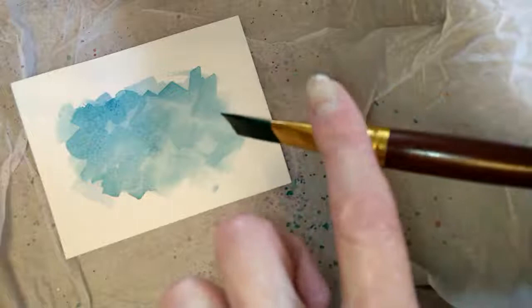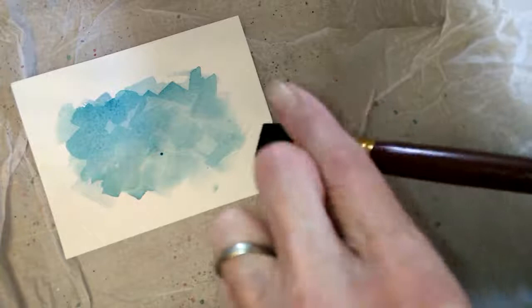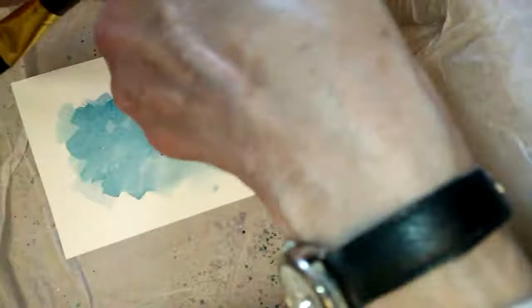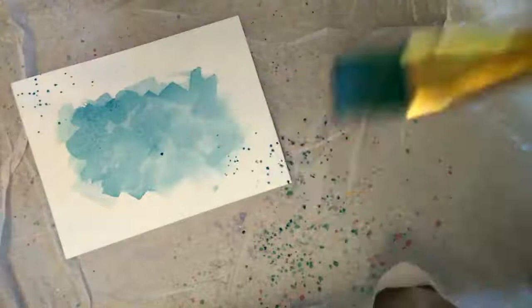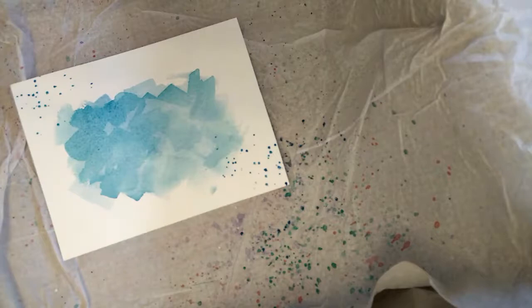I'm going to just tap my brush. I need a wee bit more paint — I don't like to use too much. In my experience, the more paint on the brush, the larger the splatters; the less paint, the smaller the splatters. For this card I want smaller splatters. I have one in the middle that I don't want, so I'll just use a paper towel to get it off. I'll set that one aside to dry.